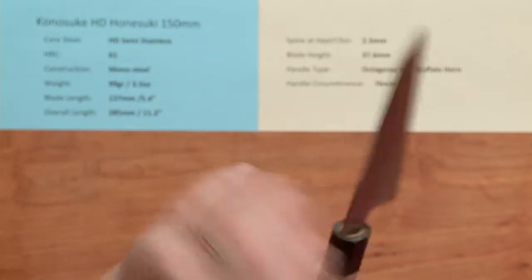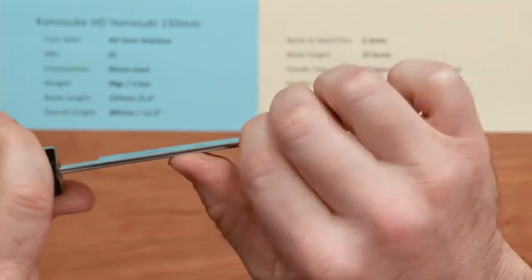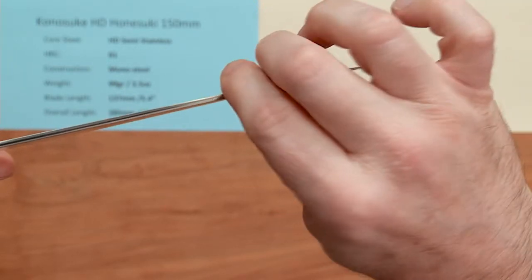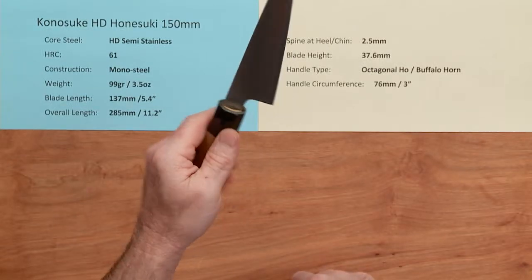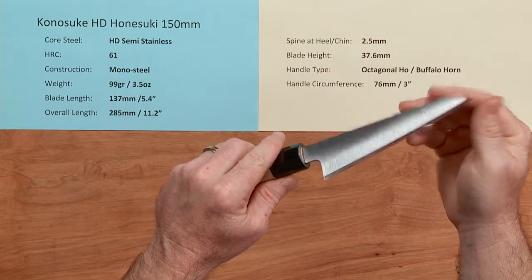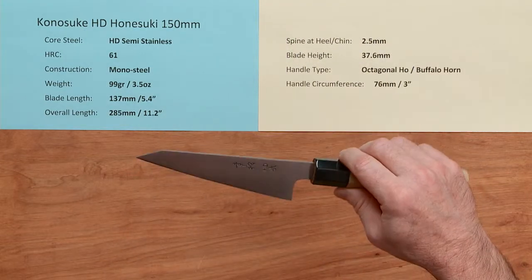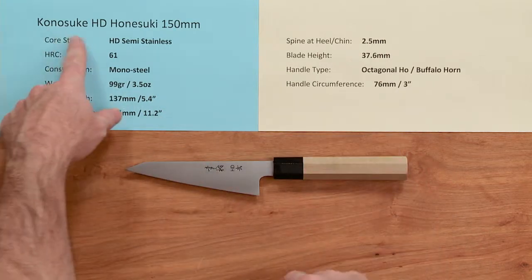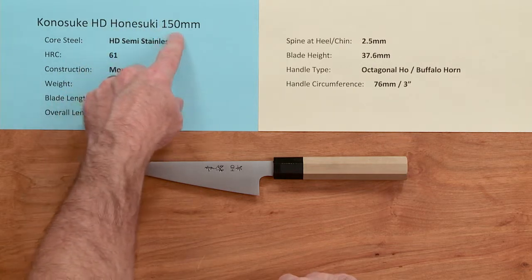It's a beautifully crafted knife. The profile is pretty darn straight with a nice thin tip. The blade is actually quite stout for the thickness — not as stiff as, say, a Masukage Yuki Konesuke, but quite stiff nonetheless. It's very light and the balance point sits back towards the handle because of the very small blade. The out-of-the-box edge gets a six or seven out of ten — it's very sharp with good tooth or bite to it. Just a beautifully made semi-stainless, very light, scalpel-like Japanese boning knife — the Konesuke HD Honesuke, 150 millimeter knife.